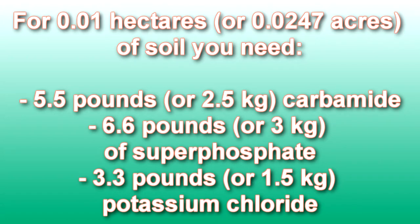For 0.01 hectares, or 0.0247 acres, of soil you need: 5.5 pounds, or 2.5 kilograms, carbamide; 6.6 pounds, or 3 kilograms, of superphosphate; 3.3 pounds, or 1.5 kilograms, potassium chloride.